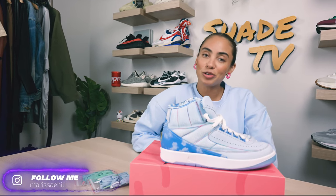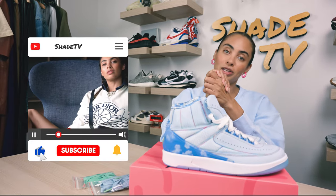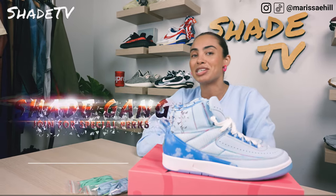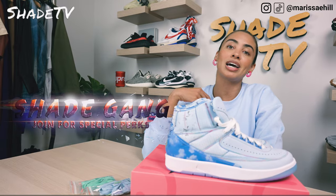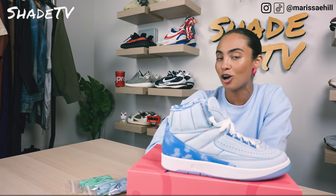Welcome back to another unboxing and review. If you're new to the channel, welcome. Be sure to hit that subscribe right now. Give this video a thumbs up. If you have any comments or questions, feel free to leave those down below. Hit that notification bell because we do have a ton of heat coming out that I don't want you to miss out on. Also, be sure to hit that join button for all of our amazing membership perks as well as our merch store.